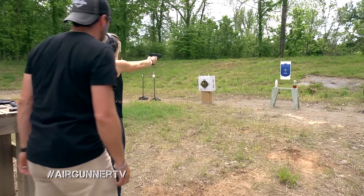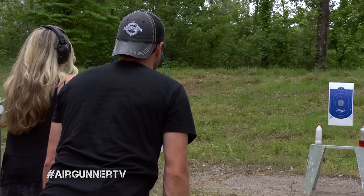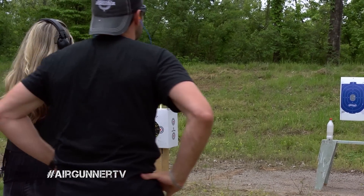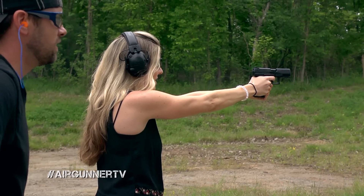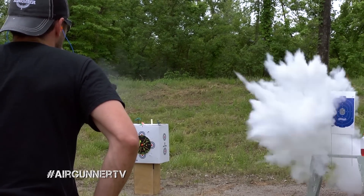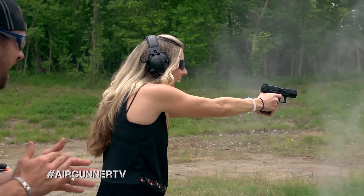Yeah, bullseye! That a girl. Center, center. That a girl. All right, shoot that white bottle on the left. Boom! Yeah, baby!